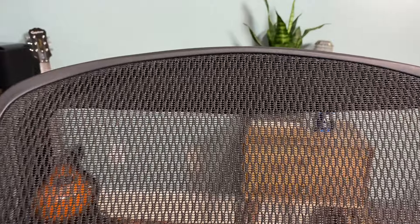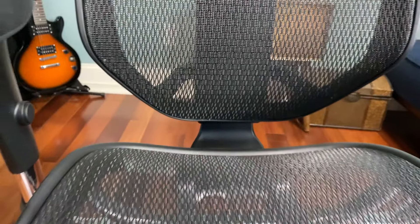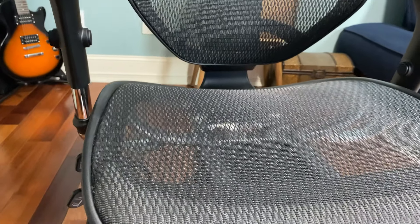I've recommended this chair to many people over the years and with the exception of one person, everybody has loved it. That said, chairs are like beds — comfort is very personal. What works great for me might not work for you, so I'd recommend buying it from a place with a good return policy. That way, if you don't like it, you're not out the full cost.